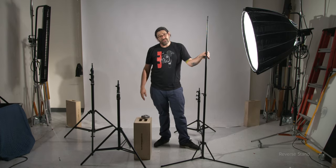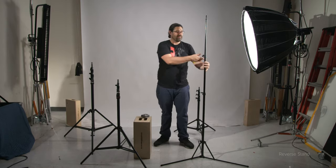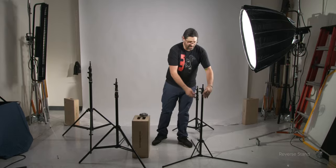It's around an 11 pound payload, which isn't a ton, but enough to support smaller lights that are out there now, which are surprisingly powerful. Folding it up is very, very simple. It has the 5/8 with the undercut, so it's a standard pin. Let's move on to the next stand.